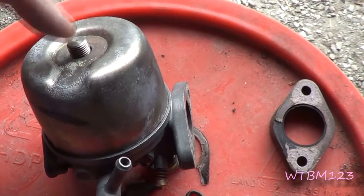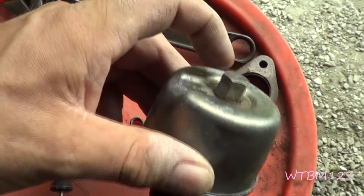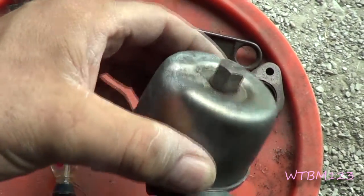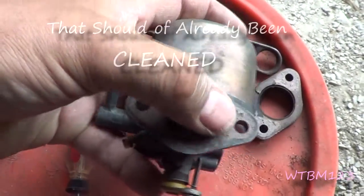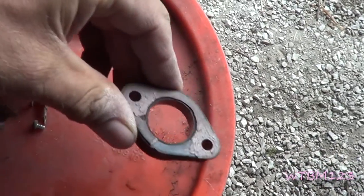Then we've got the gasket and the nut that goes on here. I just took my wrench and tightened that snugly — it doesn't have to be as tight as you can get it. It's just holding the fuel bowl on the carburetor. Now I'm going to clean these gasket surfaces up, and I've got this one here and I'm going to have to make a gasket next.